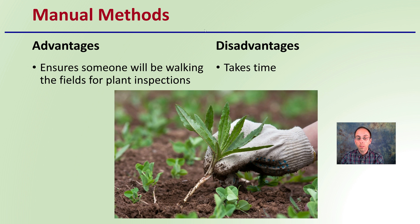Lastly, there are the handheld manual methods, where the advantage is that it ensures someone will be walking the fields and doing plant inspections. However, the disadvantage is the time and labor it takes to manually go through and manage the weeds. Looking at these three different methods, if you want to investigate any of them further, look at other videos here on DeBacco University.